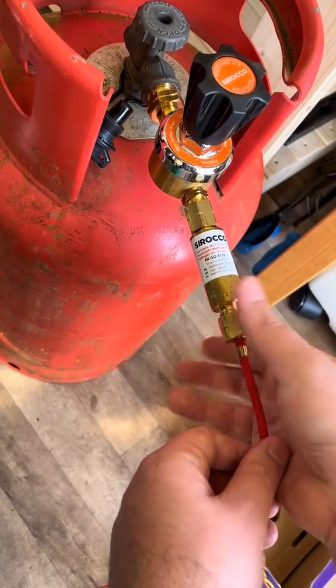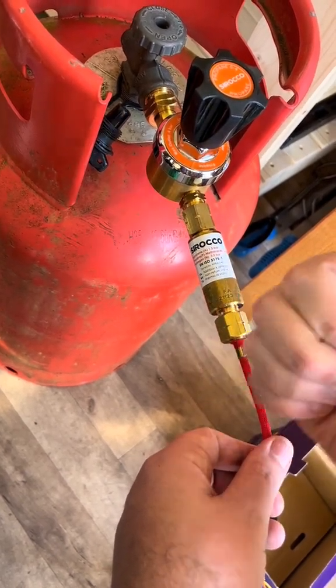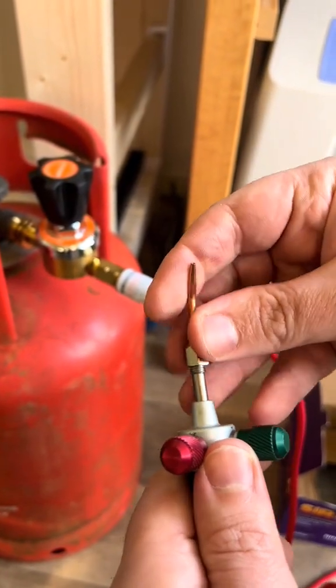Now it's time to attach your chosen nozzle of the Smith Little Torch. Take note of the suggested pressure in the Smith Little Torch instructions.